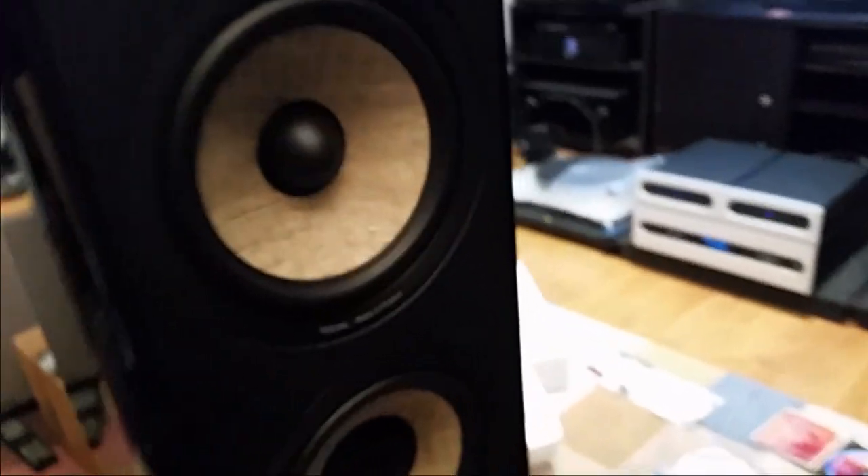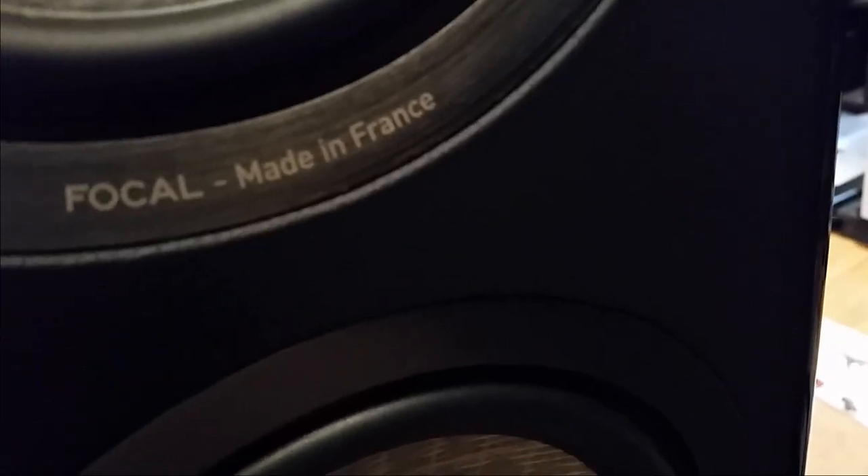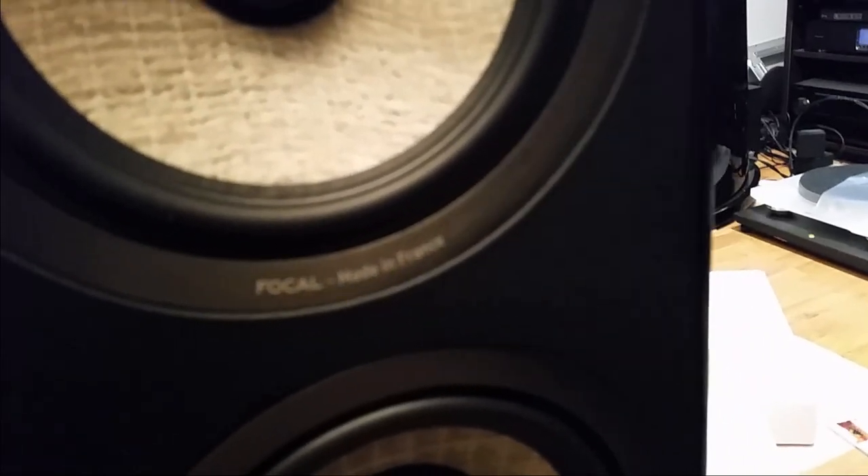It definitely looks very expensive. The color of the cone is very different compared to the 836 and even the 1028. And there you go — it's made in France. For those who don't know, the whole speaker — even the cabinets — they're made in France.